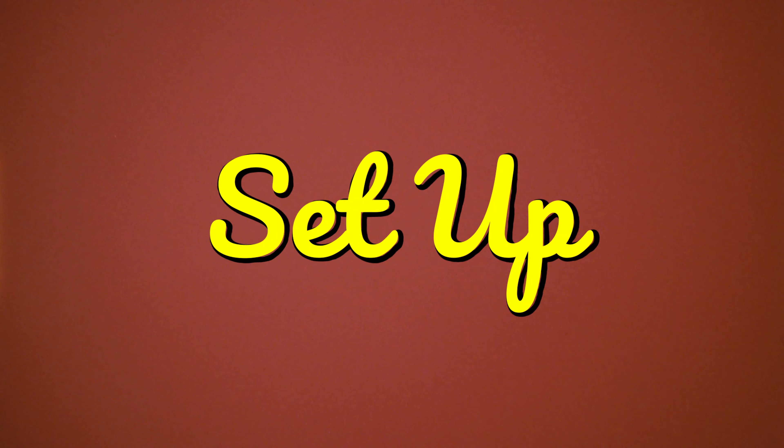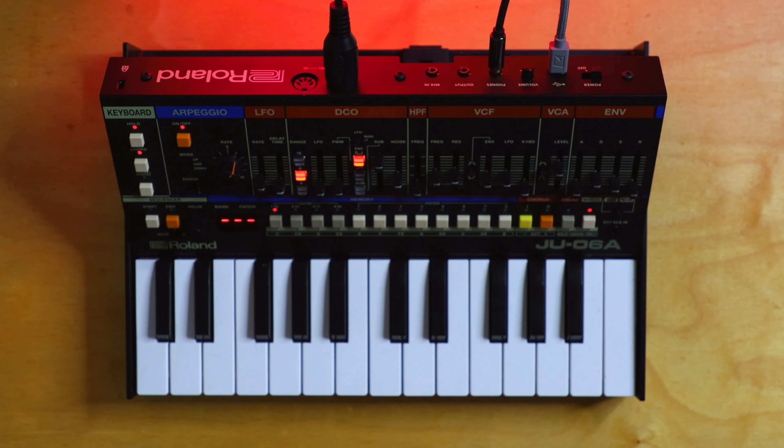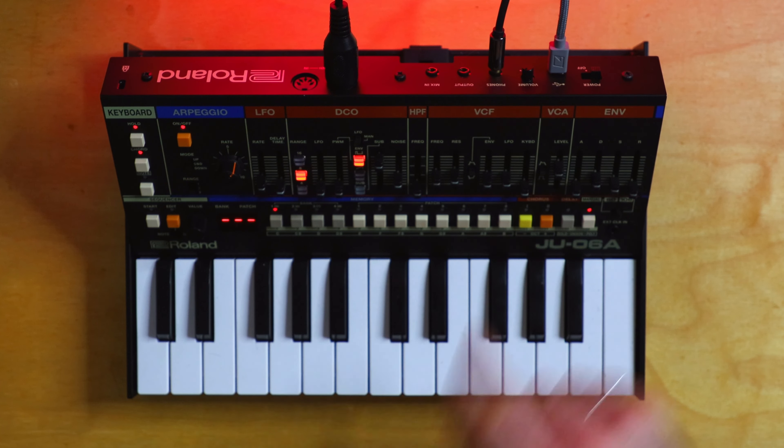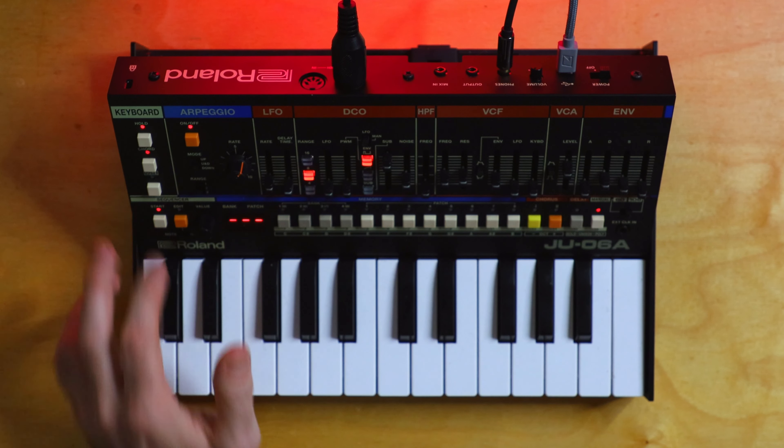Quick rundown of the setup. Obviously, the sounds are coming from the JU-06A. All I'm doing is hitting arpeggio, hold, and chord, then hitting a note. Oftentimes I'll do the same thing — arpeggio, hold, chord — and then I'll just press play on the sequencer.